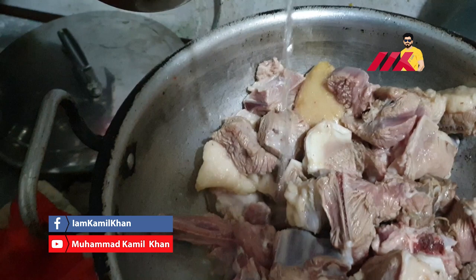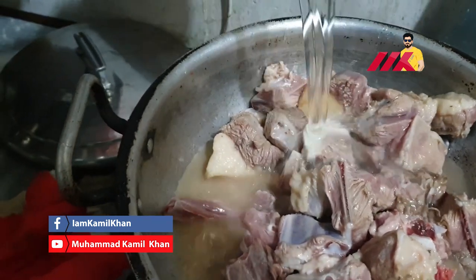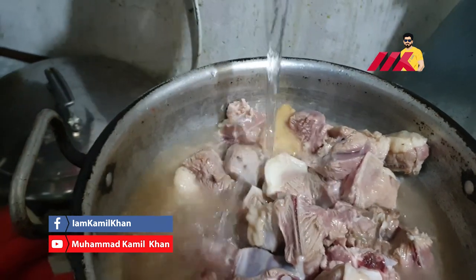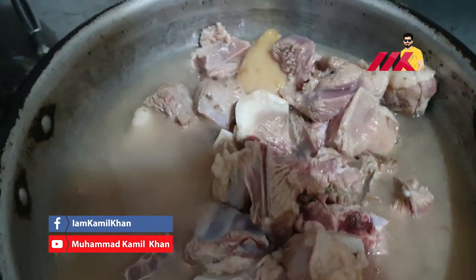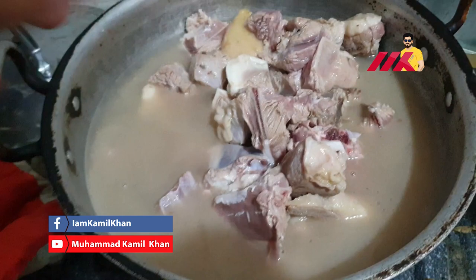I will add water to it so that it will cover it. I will add water to it. The water is dry and it will be dry.